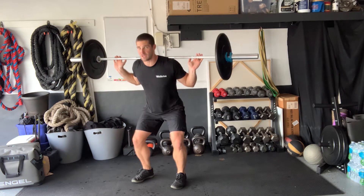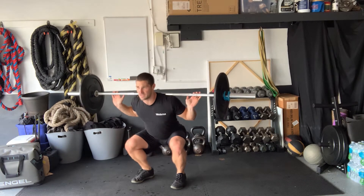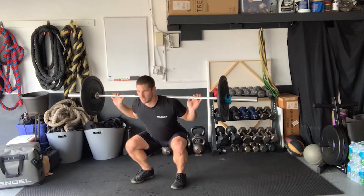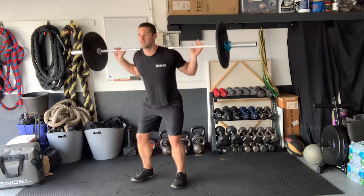You want to come up only halfway, back down again, then back to that full extension at the top. Down, pulse halfway up, return to the bottom, and extend. Don't forget to breathe.